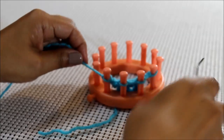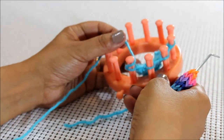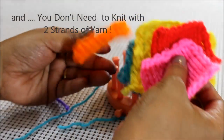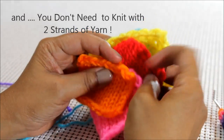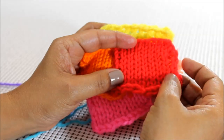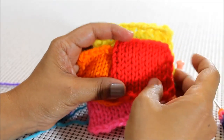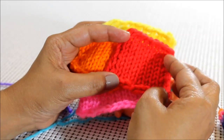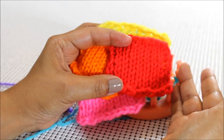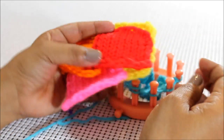My next favorite version of the knit stitch is the Uwrap. I call it the happy medium, because of the different versions, it's the one that's not too big and not too small. It has that Goldilocks quality — it is tight, not too tight, not too loose.